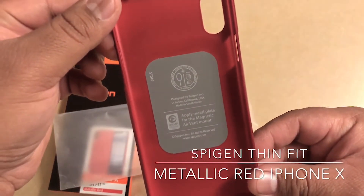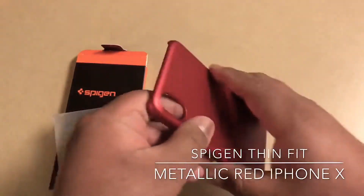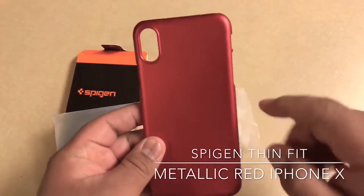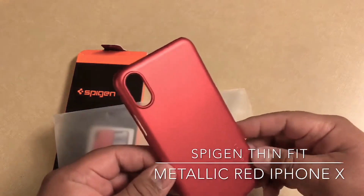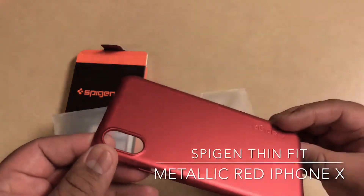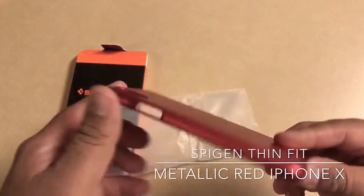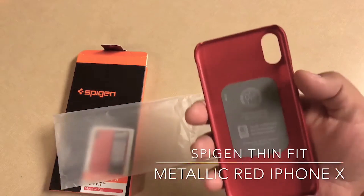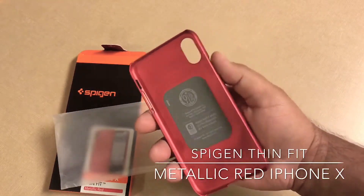Got the camera to focus here on the iPhone 8. It feels thin, feels good in the hand. I wish they had the cutout for the Apple logo to show but they never do that on the thin fit. But it looks pretty good — the cutout for the camera is nice. The phone feels a lot smaller, the case feels a lot smaller.